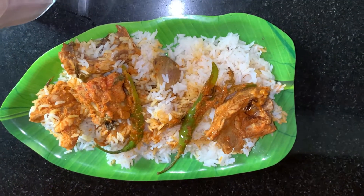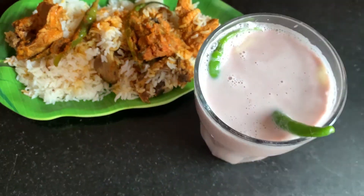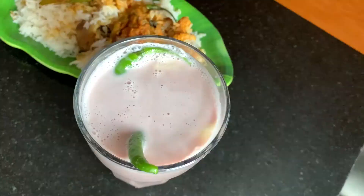I am going to share this sol kadi recipe very quickly on our channel. Do try this biryani recipe at home, guys. Let me know how it turned out for you. I will meet you guys in my next video. Until then, keep cooking.